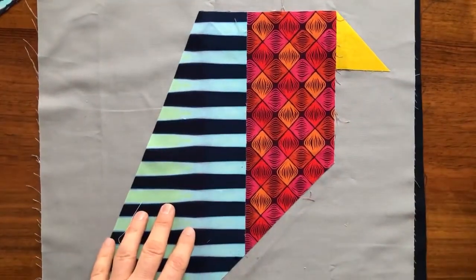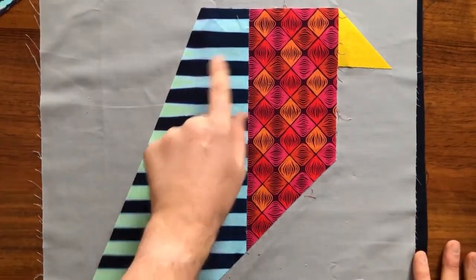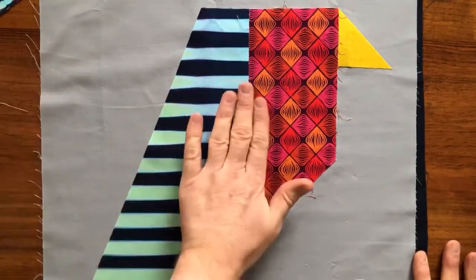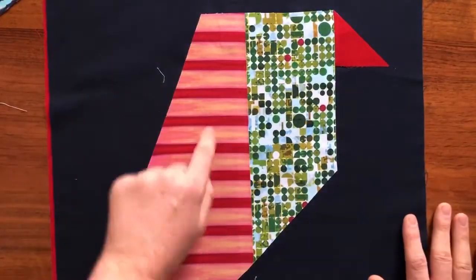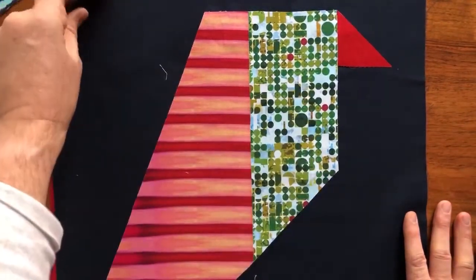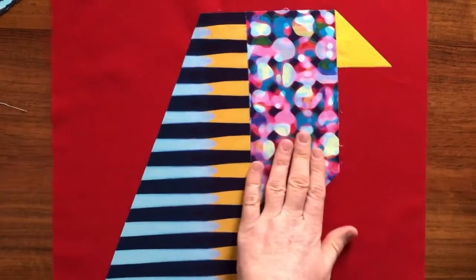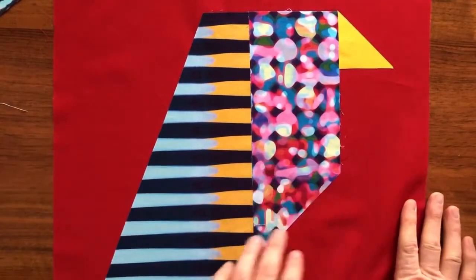I tried the same idea with the same fabric — this is still the Sunrise to Sunset. Within one yard you get all these different colors played against another piece in the collection, this time against a gray. Same fabric against a blue. And then we have Crop Circles — same fabric against the bubble gum. So the Marbles in the Kaleidoscope colorway.